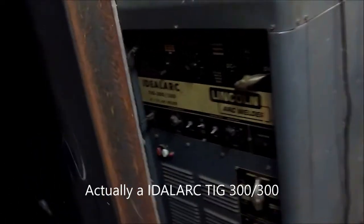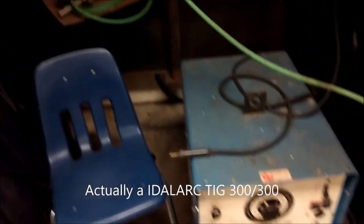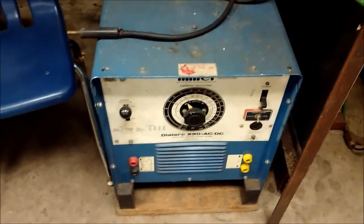That is a Lincoln 303 TIG. A little water cooler and other goodies. Down here we got a Miller Dial Arc 250. Those are pretty solid beasts — every one of them works.